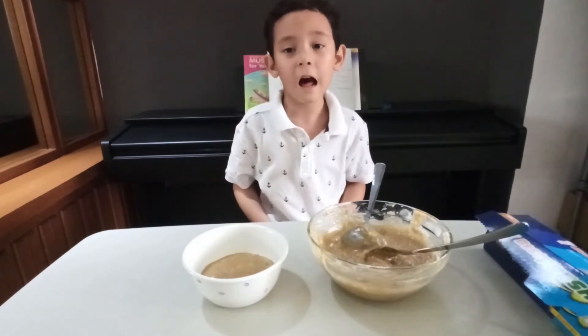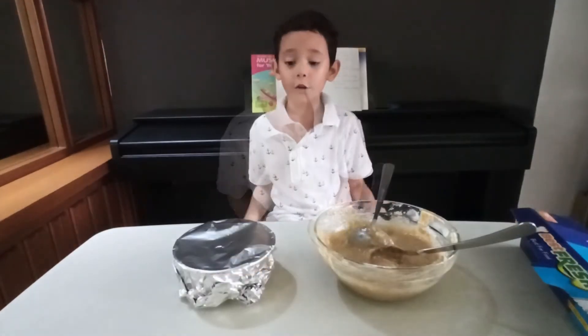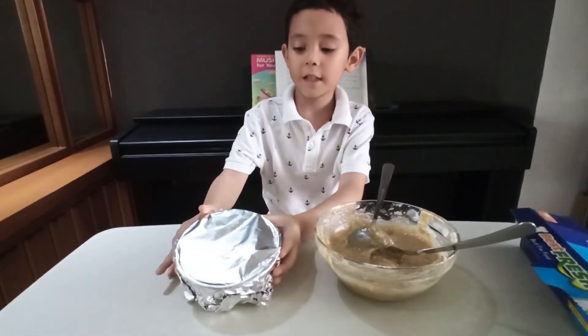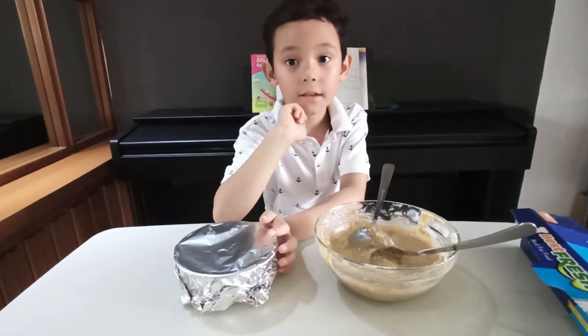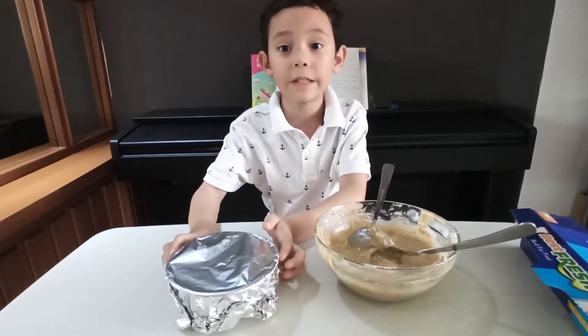If you don't know how to put aluminum foil, ask your parents for help. So I already wrapped it in aluminum foil. Now I'm going to put it in the steamer for 15 minutes.